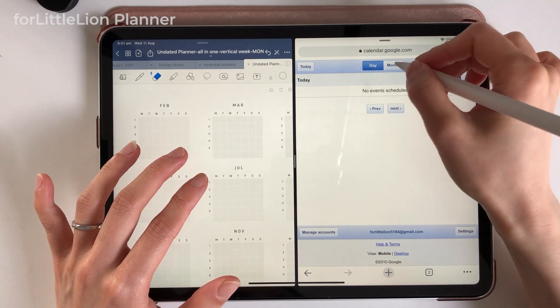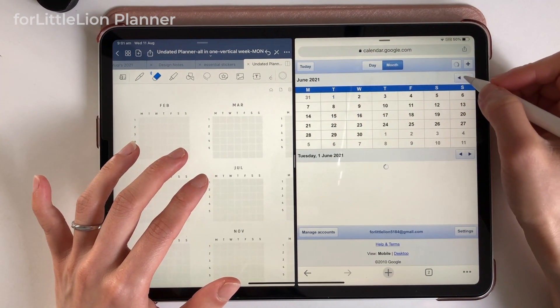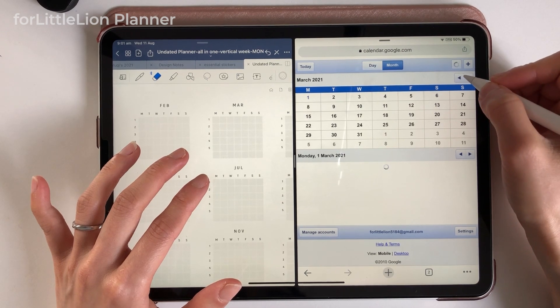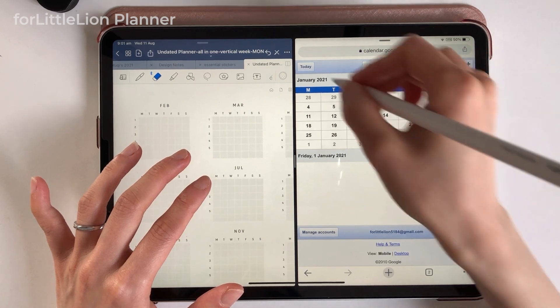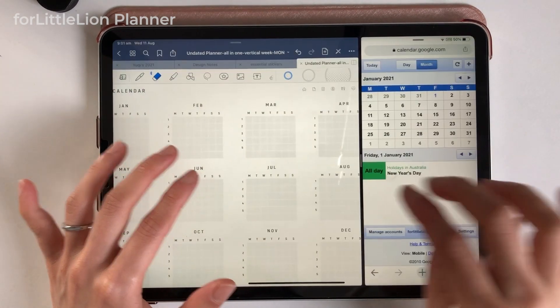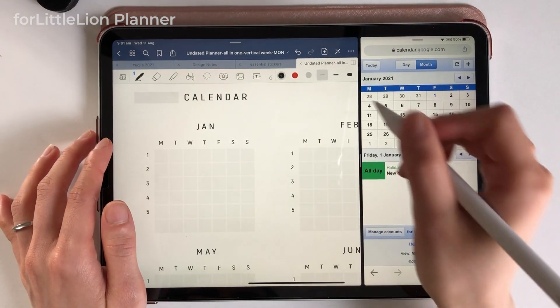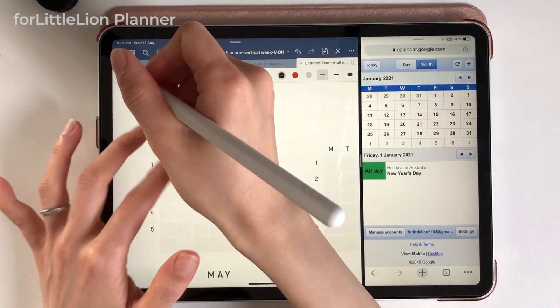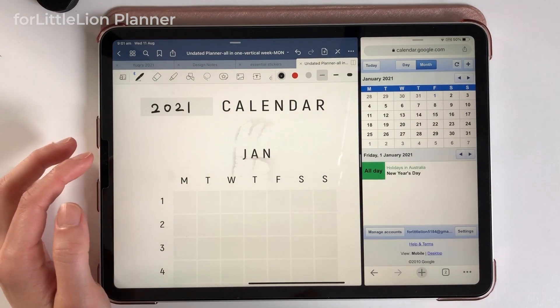Let's set up a 2021 planner for this demo. Let's click all the way back to January. I'm going to just manually write the dates. Of course, you can use date stickers if you like — they come with your purchase. I'll show you how to use the date stickers in the monthly calendar later on.